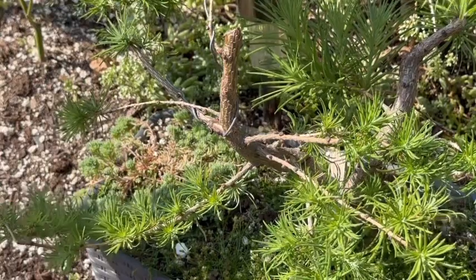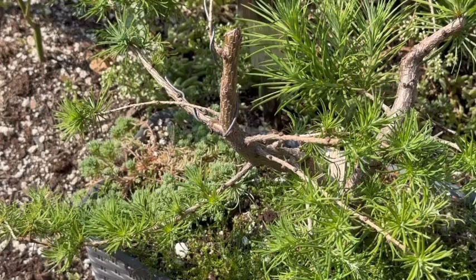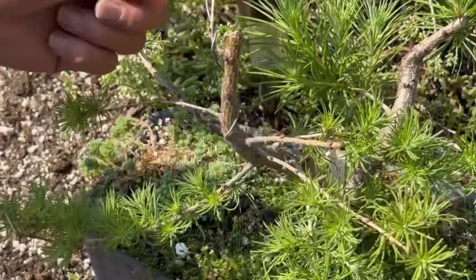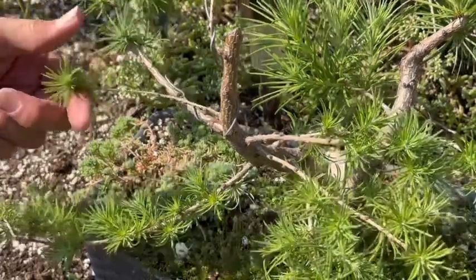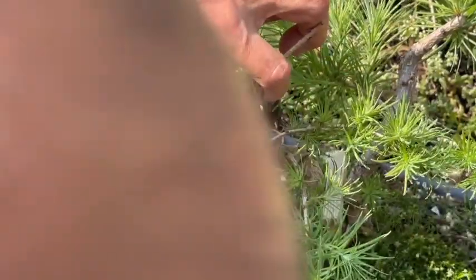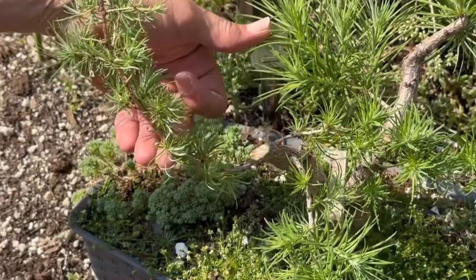I've chopped that bit off, which was really a lot of growth this year, but I have actually decided on a direction for the tree now. As you can see, this top hasn't really taken off too well this year. This branch isn't doing too much, that one's a bit weak, but this one is perfect. So I'm actually gonna chop it there — like so — and I'm gonna bring that up, and that'll make a really nice curve and bend in that.